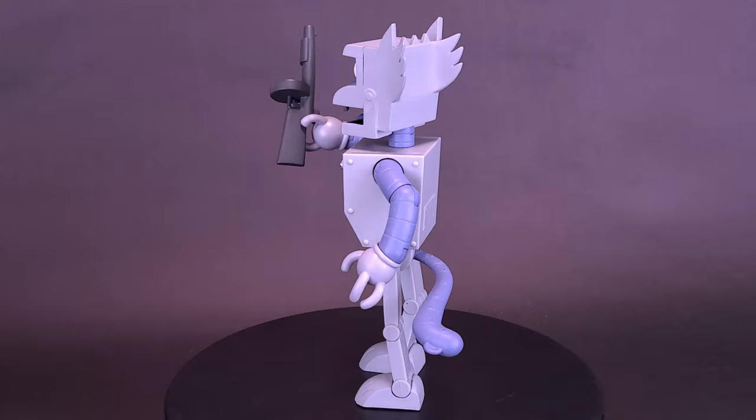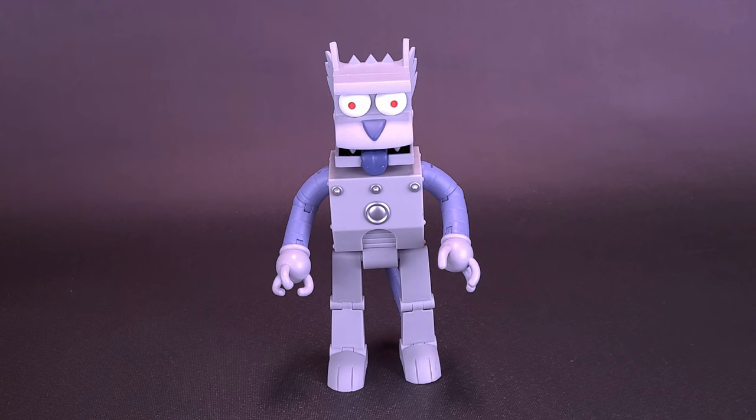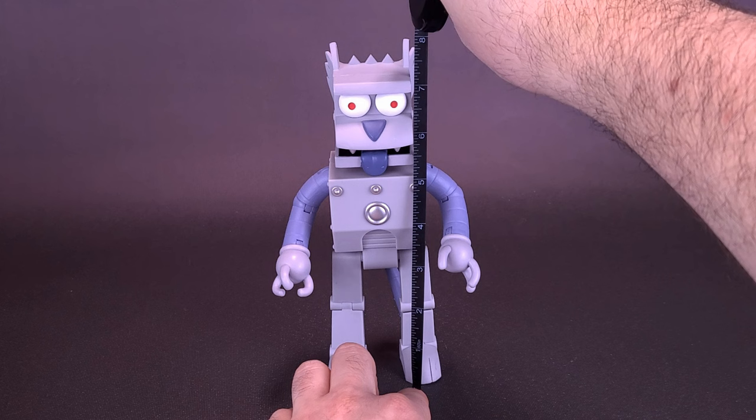Collect the whole first wave of Simpsons Ultimate figures. Robots that go run amok — what's the chance of that ever happening? Before we get a closer look at the Simpsons Ultimates Robot Scratchy, let's grab the tape measure. I'll bring in the other figures that we've looked at up to this point as well, so you can see the differences in size.